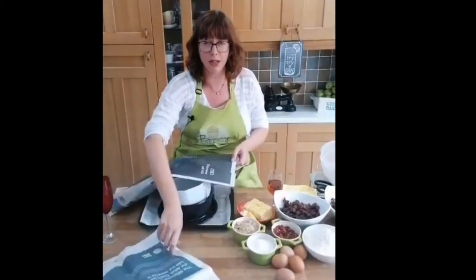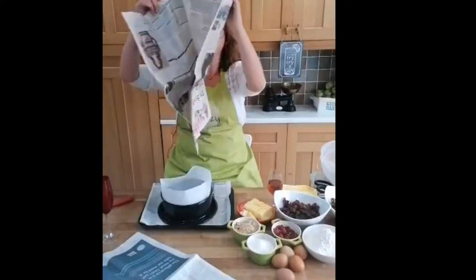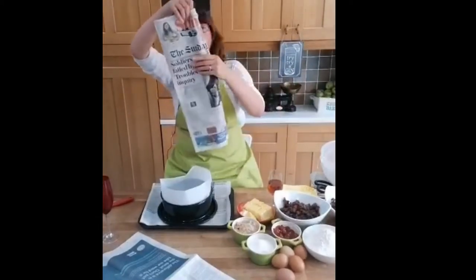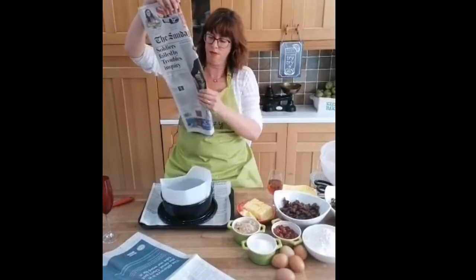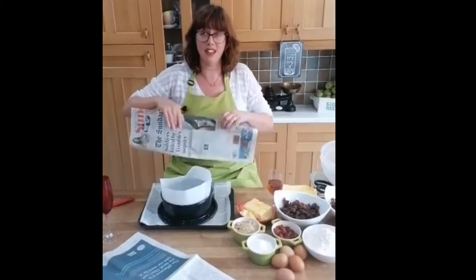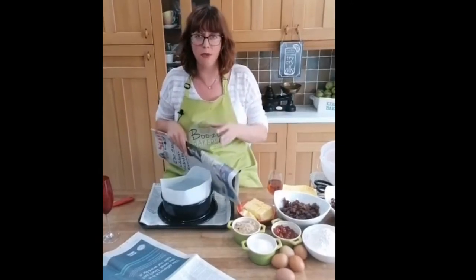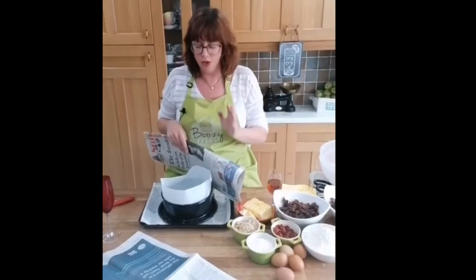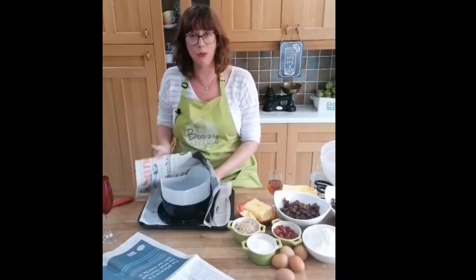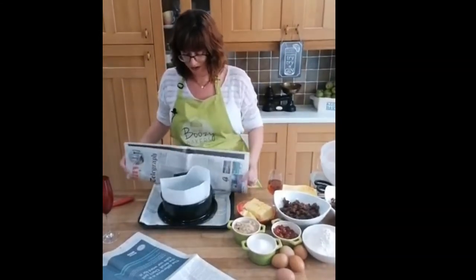That's just a doubled-up piece, folded as it normally is, and then I'm going to fold it again. Sophie's asked why do you do that with the newspaper - it is to protect the tin. We don't want the fruit to burn. The more you surround it with newspaper underneath and around, it just protects it from overcooking on the edges where the metal is, and we just don't want it to dry out.